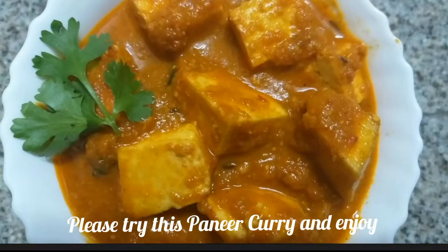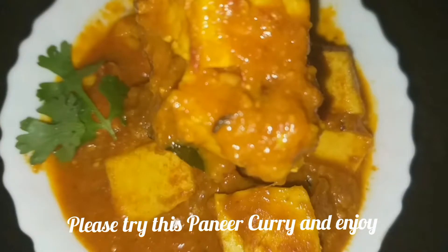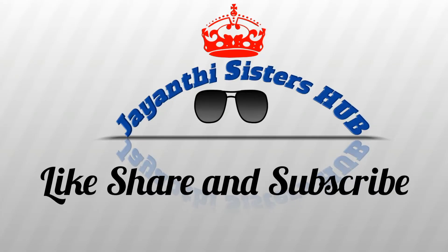Do try this curry and enjoy it. If you liked this video, please like and share it, and subscribe to my channel.